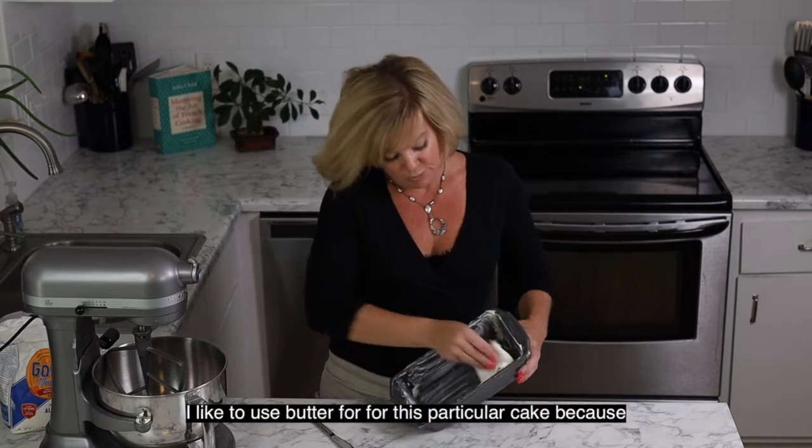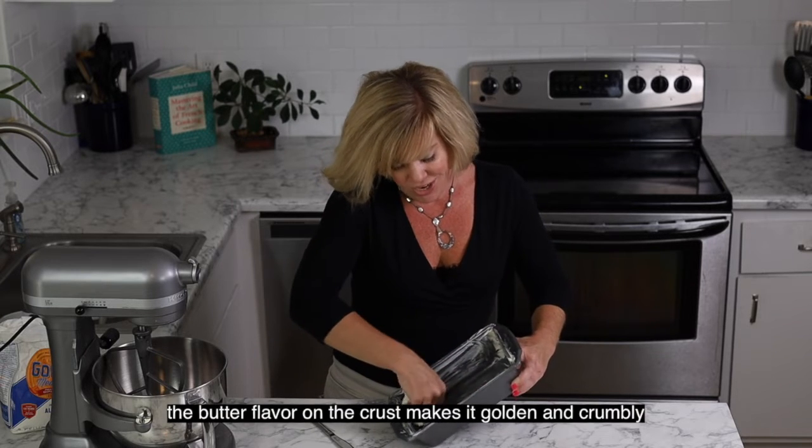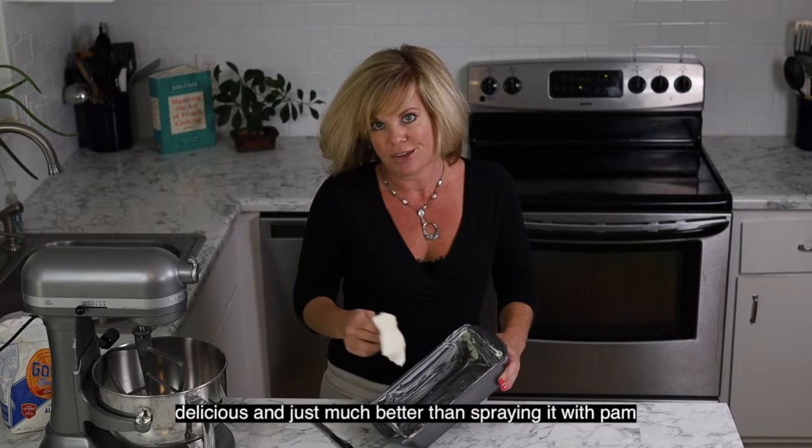I like to use butter for greasing this particular cake because the butter flavor on the crust makes it golden and crumbly and delicious — just much better than spraying it with pan spray.